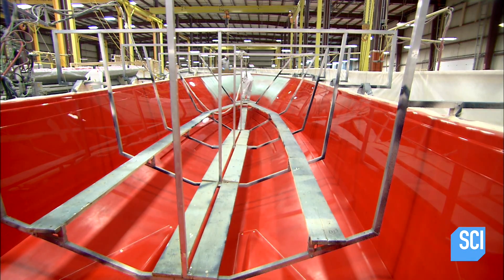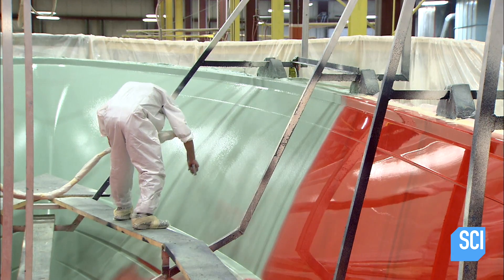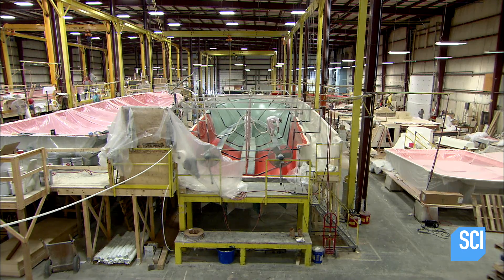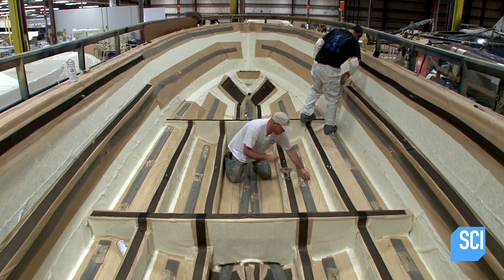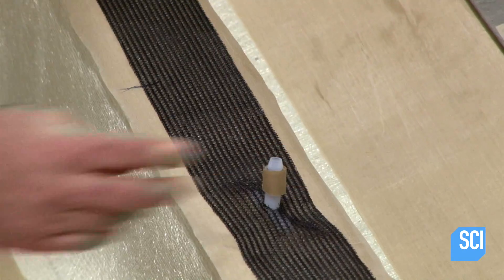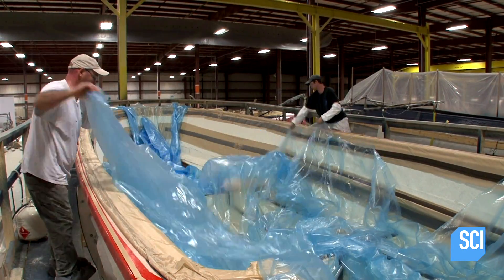Making this mid-sized yacht starts with a mold for the hull. The team sprays the gel coat paint onto the entire inner surface of the mold — this paint will transfer to the hull during molding. They layer fiberglass strips around a PVC foam core and create a series of distribution channels for resin.